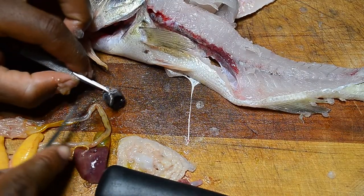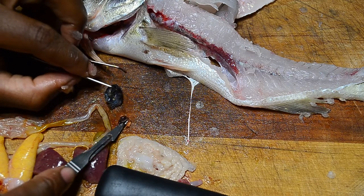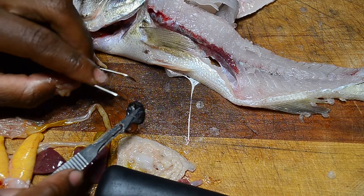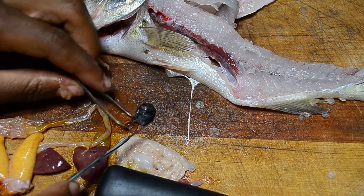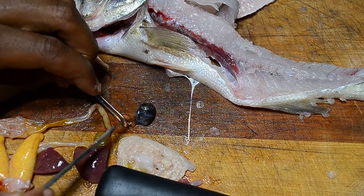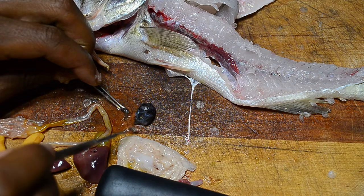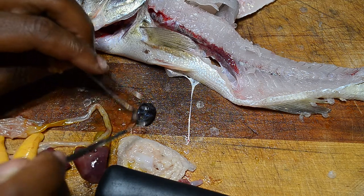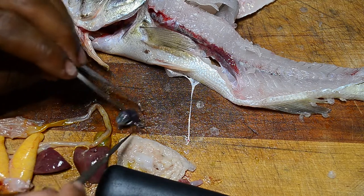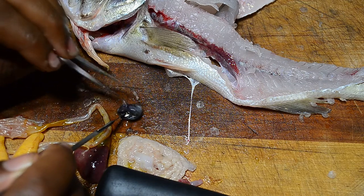I messed that one up because I broke it. At least we have two eyes so we can try again. I don't know much about fish eyes yet — I'm still learning. Pretty cool though!